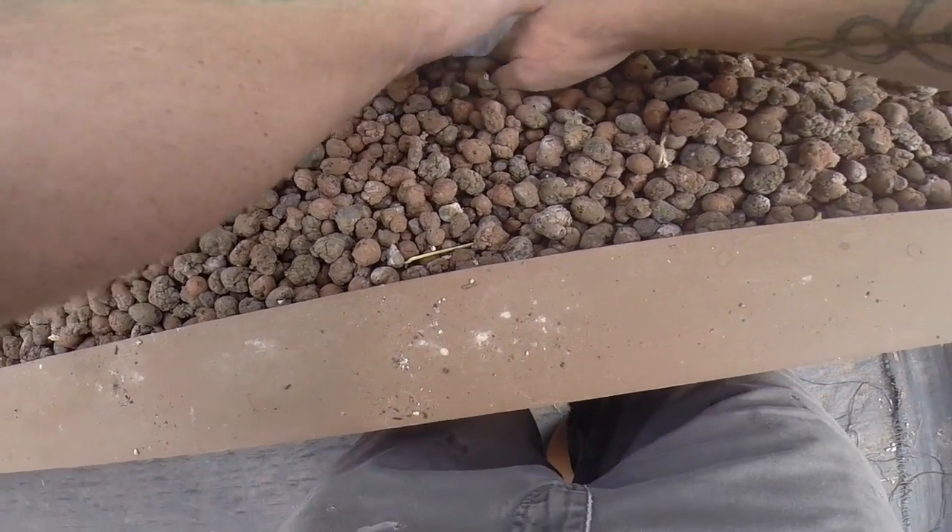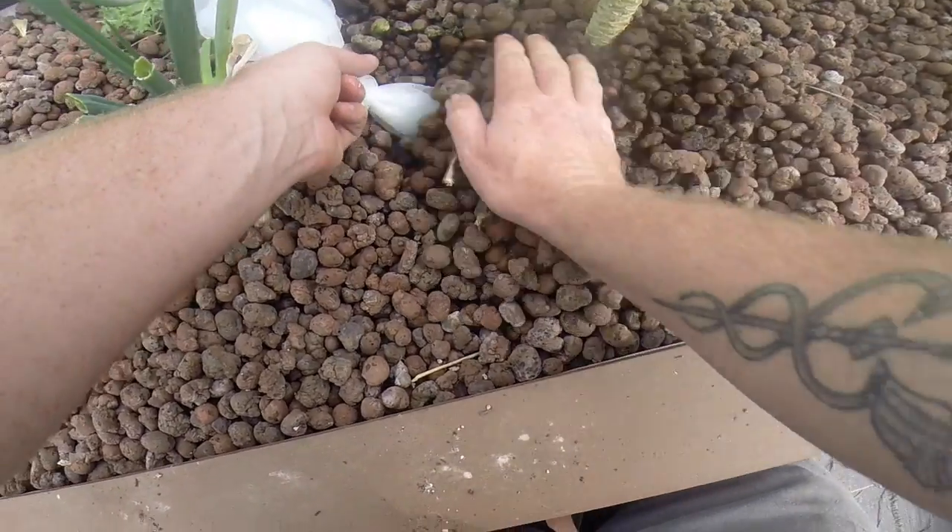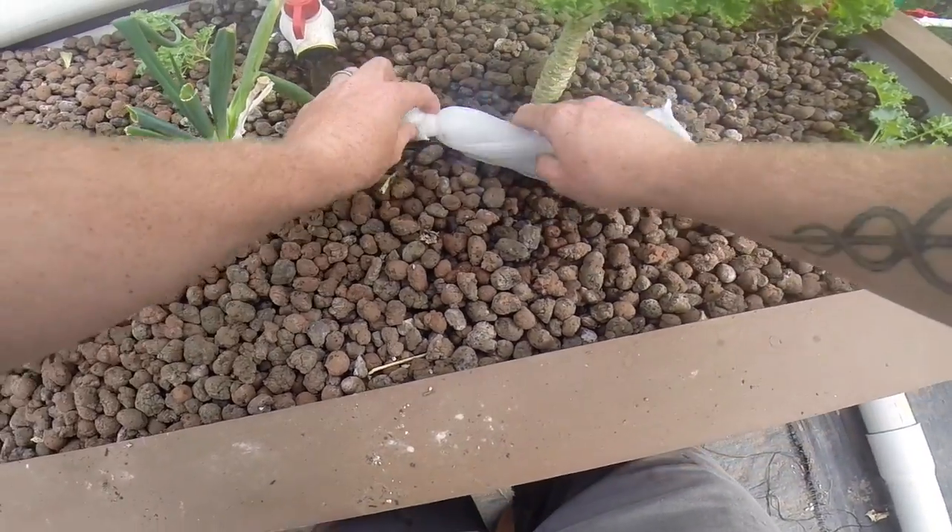These eggshells should release calcium in the system for a few months at least. Alright, and you're done — super easy. If you got any questions just comment, I'll do my best to answer any questions you have. Thank you.